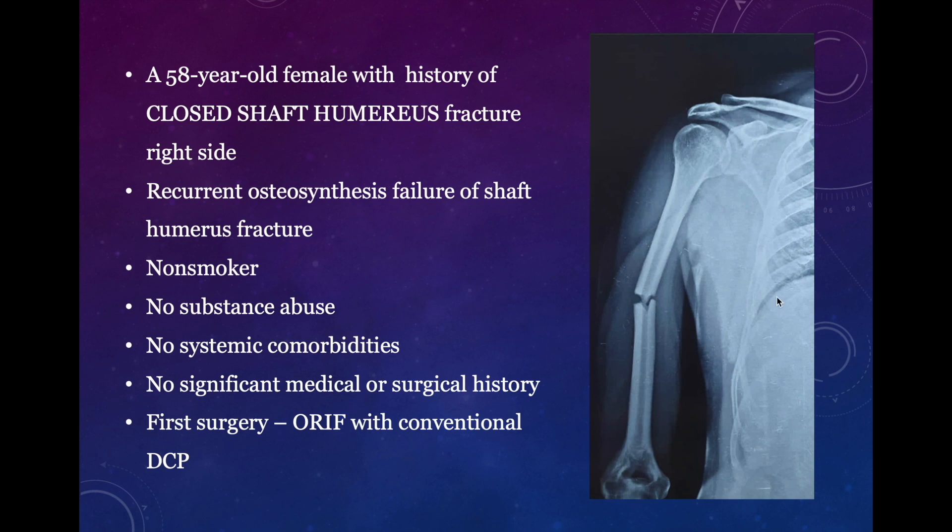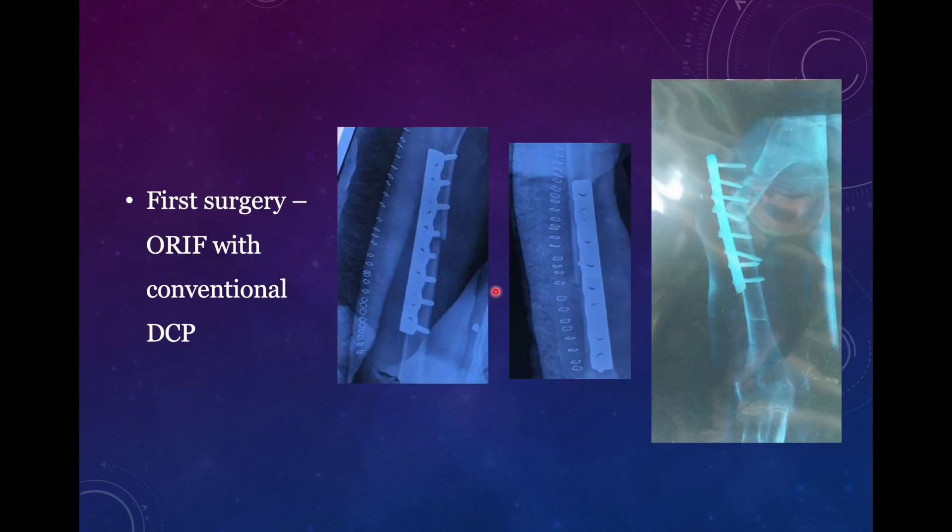If we see the radiograph, we see this is a quite simple fracture which has an intact wedge fragment, and there should not be any problem gaining intraoperative compression in the structure and fixation. The first surgery done was open reduction internal fixation with a conventional dynamic compression plate. You see the post-operative radiographs, but it failed within the next two months.